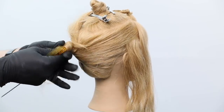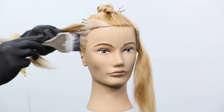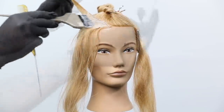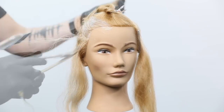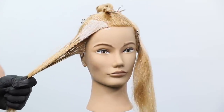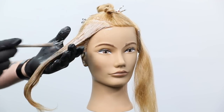The back section is the easiest part — it's the underneath, and the sun doesn't naturally reach there. I start by painting a deeper root on the underneath section using the 9 NNG, pulling it through slightly to mid-shaft in some areas, really saturating the root. Then I go in and paint the ends with the 10 NNG, creating multi-dimension. My thought process is that I want to pop that brightness on the ends around the face — that's also where the sun hits.